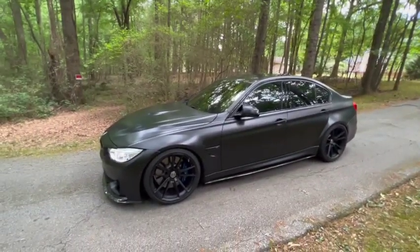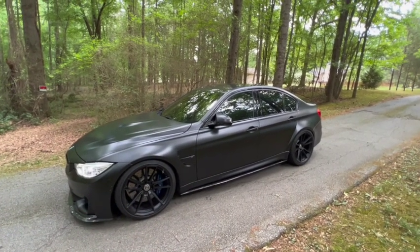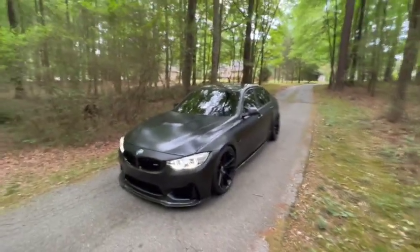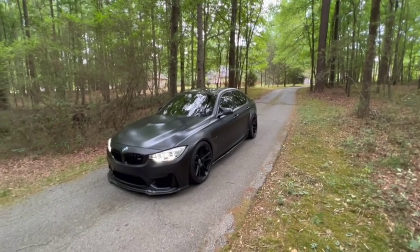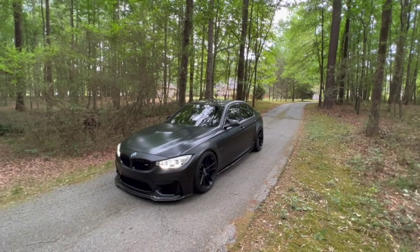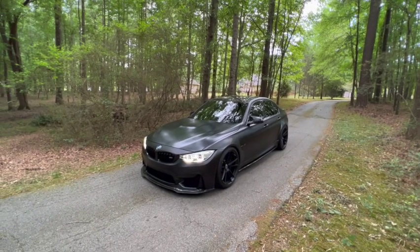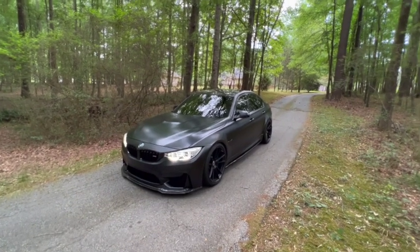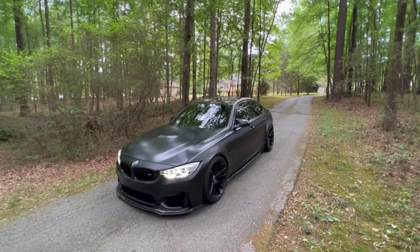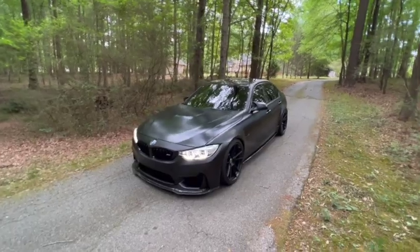I'm thinking about getting maybe a GT-R this year, possibly by the end of the year. I don't know — it's not for sure. I like this car a lot, but I'm not really too much into drifting and sliding and stuff, so with rear-wheel drive I just can't put much power down from a dig or from low end. I'd rather just get an all-wheel drive car — maybe an RS3, TTRS, or a GT-R.